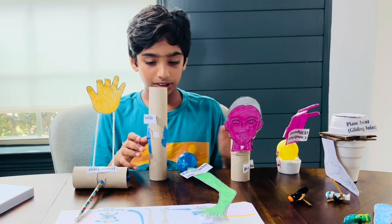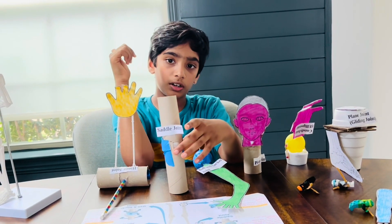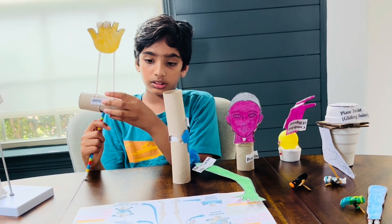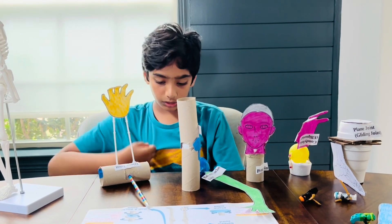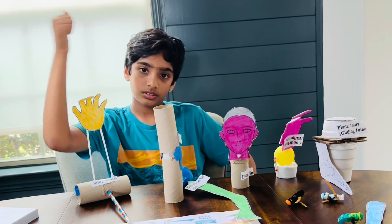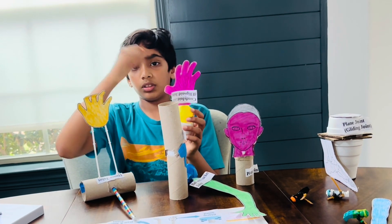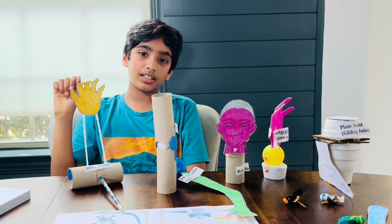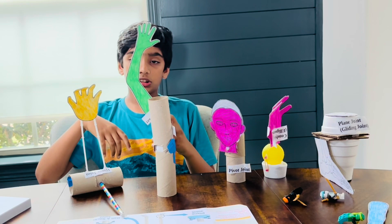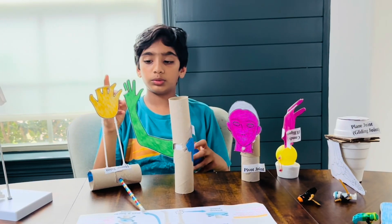The saddle joint is located in your thumb and carpals. The hinge joint is located in your knee and elbow, and it moves in a closed direction. The condyloid joint moves the wrist — not a complete 360 degrees, but it gets the job done. The ball and socket joint is at your shoulder and hip, and it moves 360 degrees.